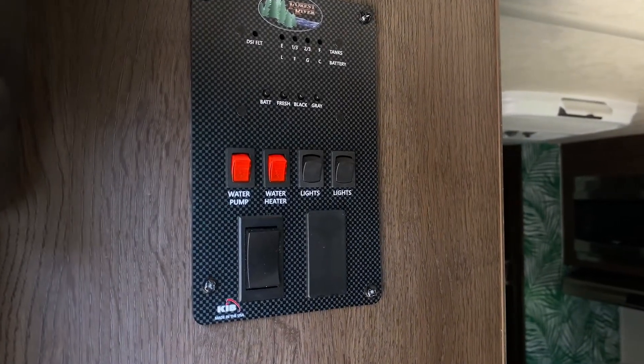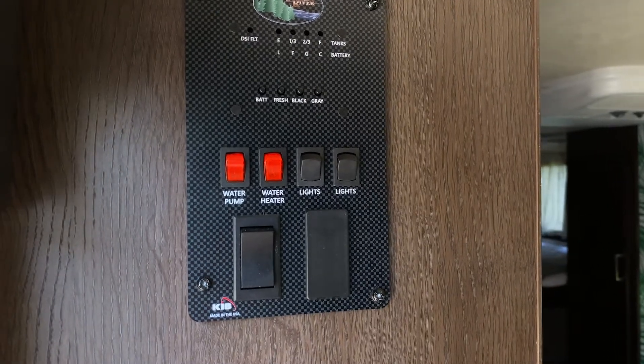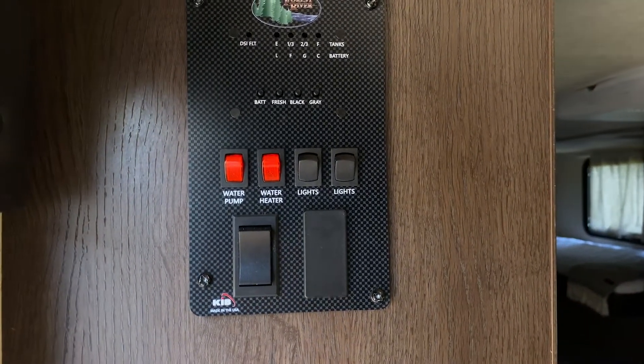This is the control panel for the camper. It has the indicator for the tanks and also some important switches for operation of the camper.